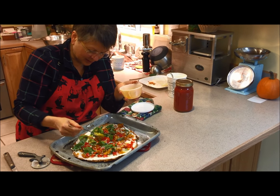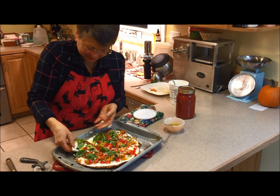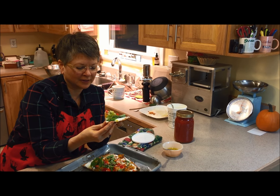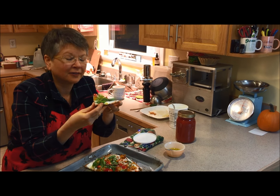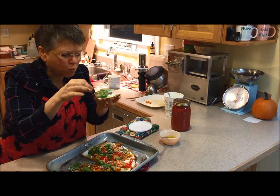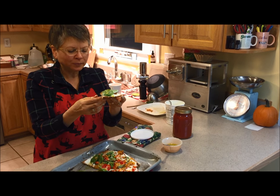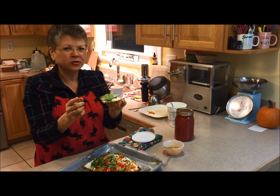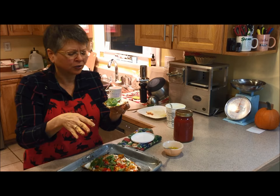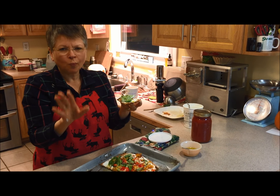That looks good. I think we need to test it. We've got the pepper, the Swiss chard, onion, roasted pepper, and a little garlic and oil. Mmm. And look at that — you can pick it up and it holds together. It tastes good. And it has a nice chew. It's not crumbly. I used to try to make gluten-free crusts years ago — in fact, I used to teach gluten-free cooking — and those crusts weren't very nice. This is much nicer. And it's still gluten-free. Delicious. You're going to love it.